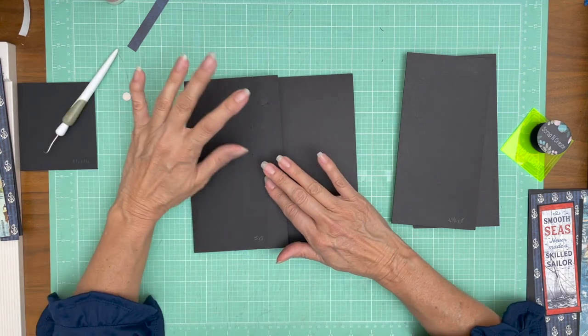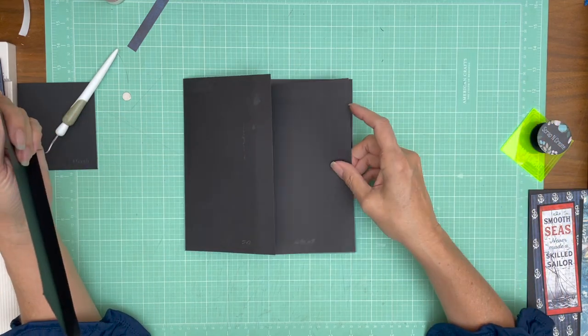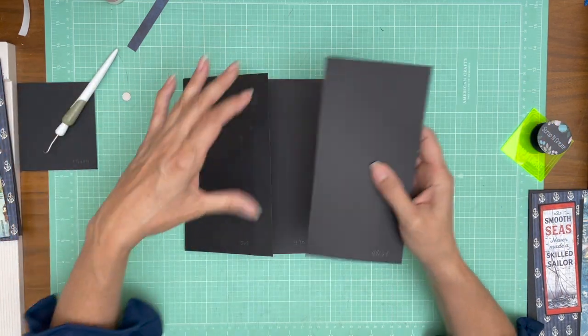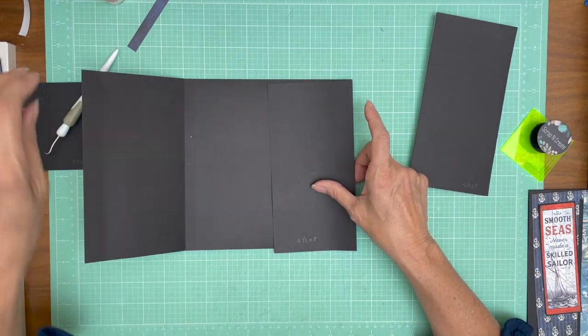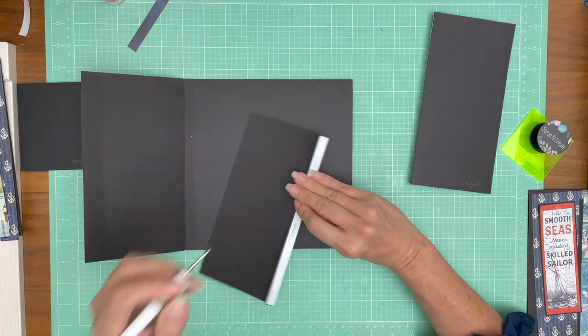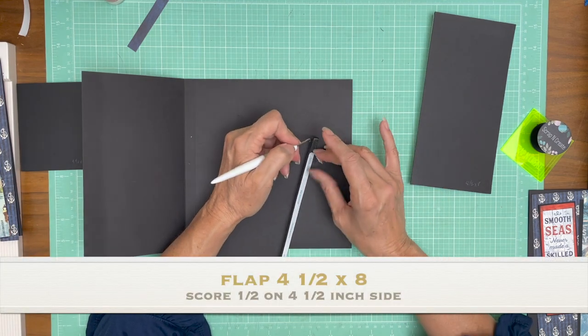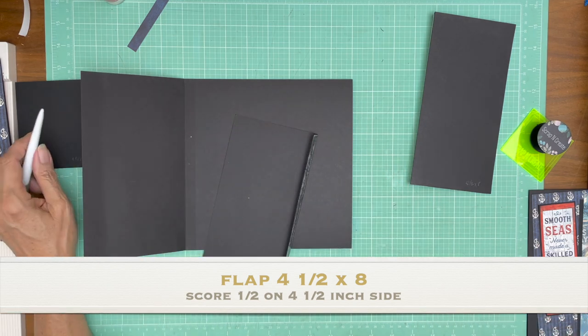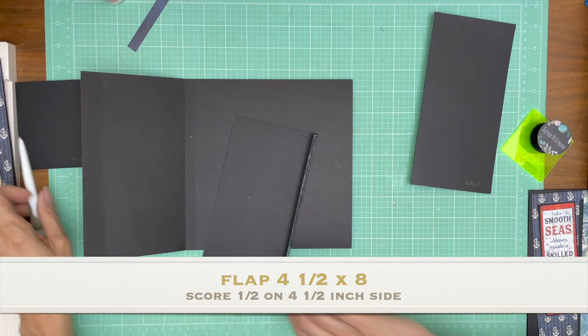Now we've got a flap that is going to go here on the right hand side, and then we have kind of a flap extension — I'm calling it a top flap in the cut list and we'll go over that in just a minute. Let's go ahead and get the right hand side installed. This is four and a half by eight, and we're going to score a half inch on the four and a half inch side.